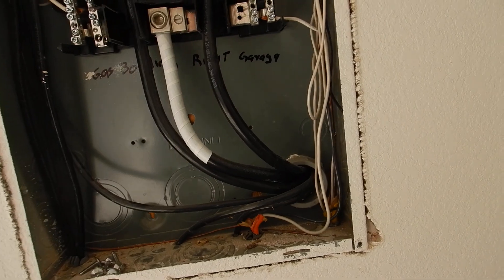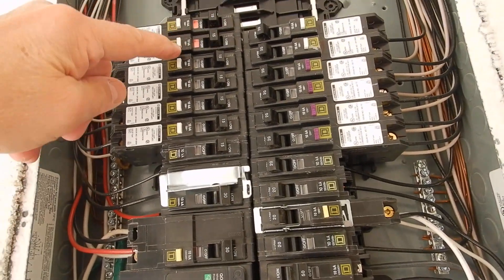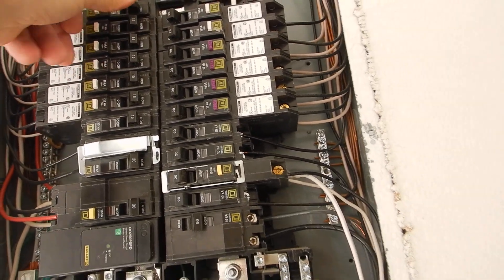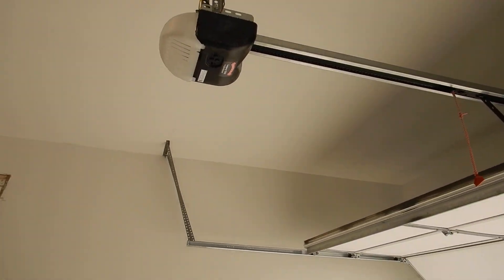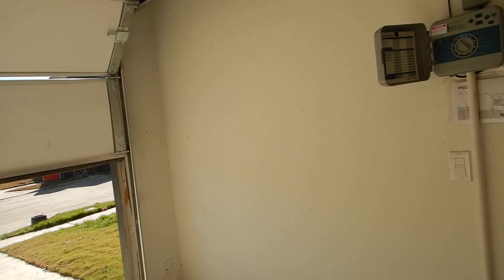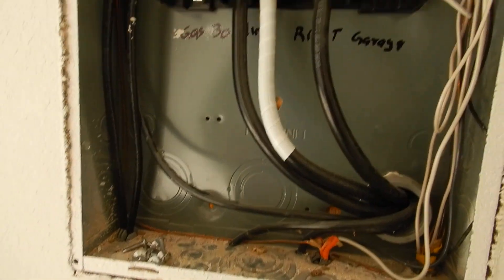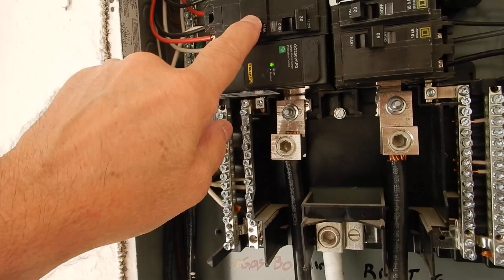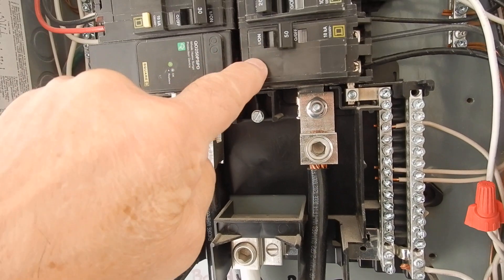Inquiring minds want to know — I've pushed and tested all these, every one of them. Now this is kind of interesting because the garage overhead door doesn't work, and I've been doing GFCIs. I have a video about that. We move along here and look at our labeling.